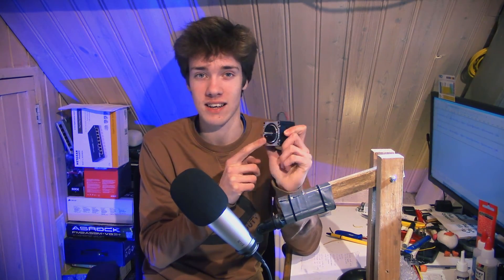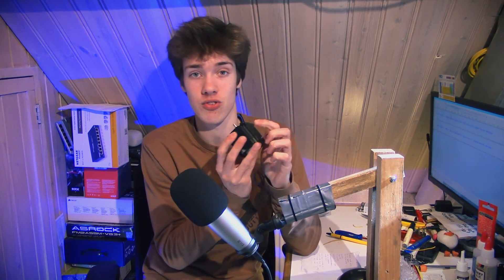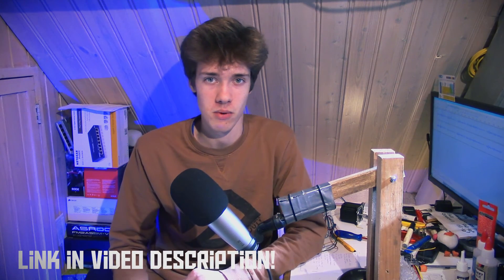I'm not using exactly that type of motor — it's a slightly different one, but it has the same size. It's NEMA 23, and the datasheet for the generator I'm using will be on my website.